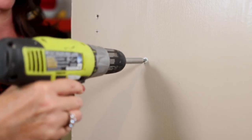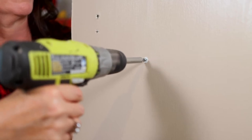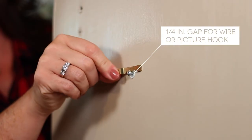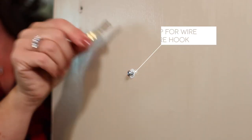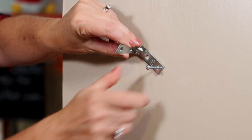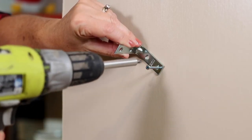Drive the anchor into the drywall slowly until it is flush, then drive the screw, leaving it about a quarter of an inch from the anchor to allow a space to hang a wire or picture hook. If hanging a bracket, place it between the anchor and the screw, then secure it tightly to the wall.